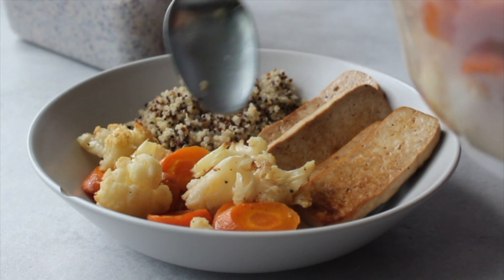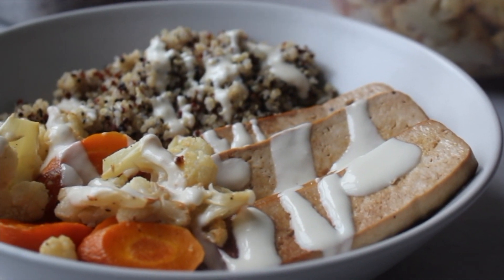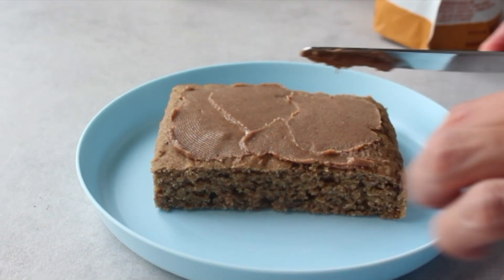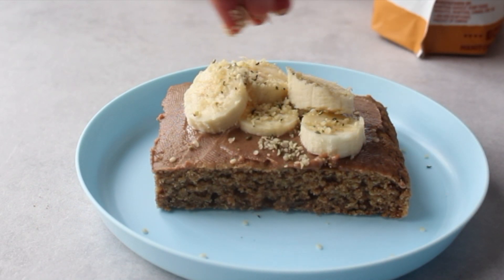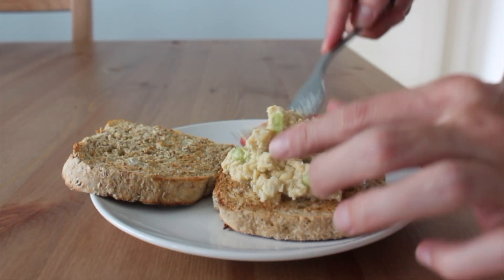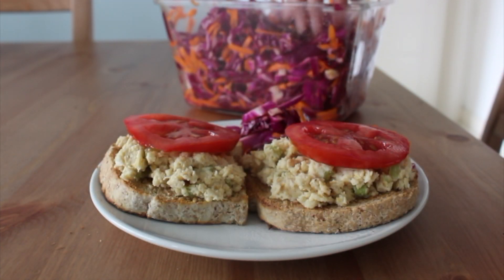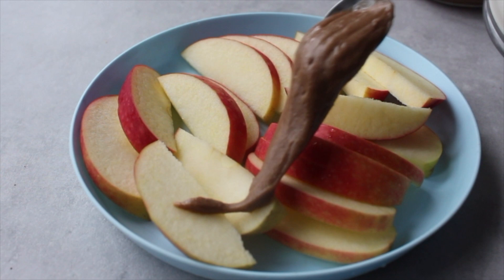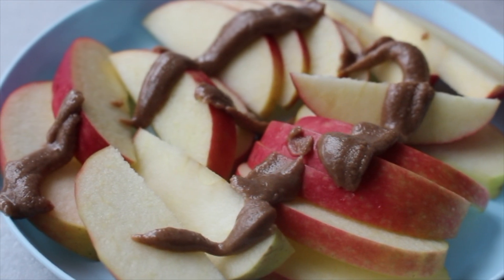So one meal to make with all these ingredients is a Buddha bowl with the tofu, roasted veggies, quinoa, and the lemon tahini dressing. Then for breakfast, you can just put your beautiful nut butter on a sheet pan pancake, warm it up in the microwave, add some fruit, syrup, nuts, seeds, whatever you like — so delicious, so quick and easy. A lunch idea would be a chickpea salad sandwich, or open face toast as I like to eat it, with tomato and then some cabbage slaw on the side. And I just love lemon right now, so I added some lemon tahini dressing as well.